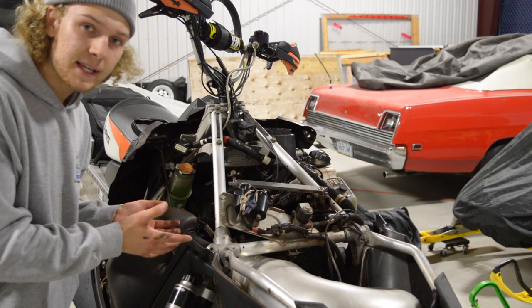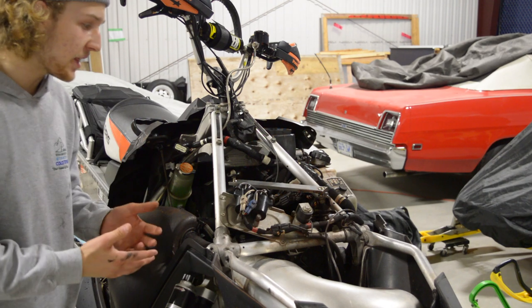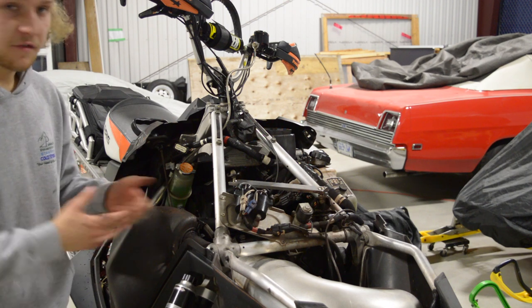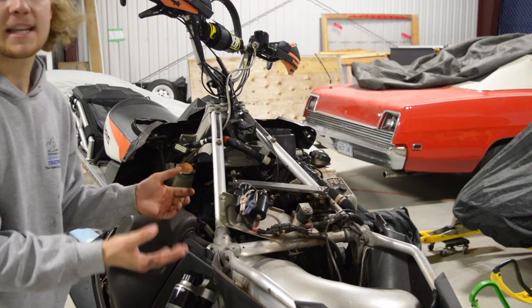Once you have the sled opened up like this, it's also a good time to look it over and make sure there's nothing wrong with it — nothing that is broken or leaking — to make sure the sled is ready to go for your next ride or the next season, and that it's not going to need any repairs or break down on you on the trail.